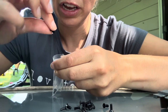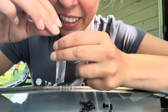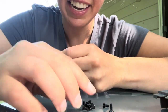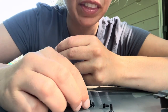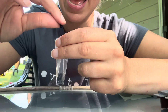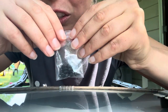Here are all the smallest screws. One, two, three, four, five, six, seven, eight, nine, ten, eleven, twelve, thirteen, fourteen, fifteen, sixteen, seventeen, eighteen, nineteen, twenty. Twenty of the smallest screws.